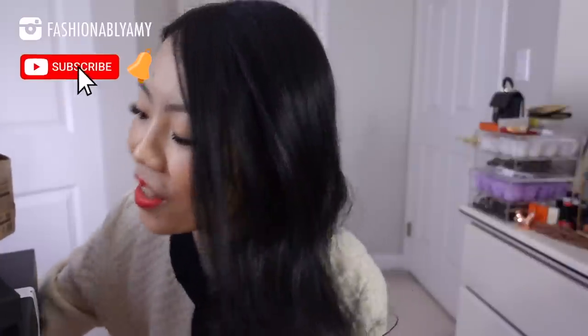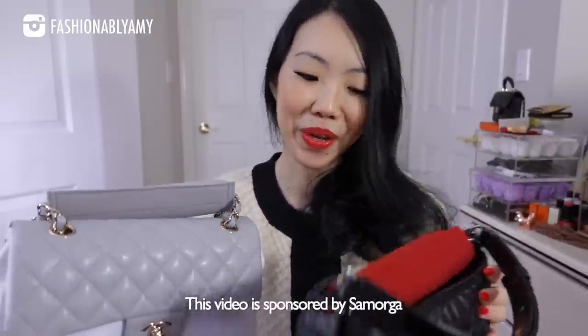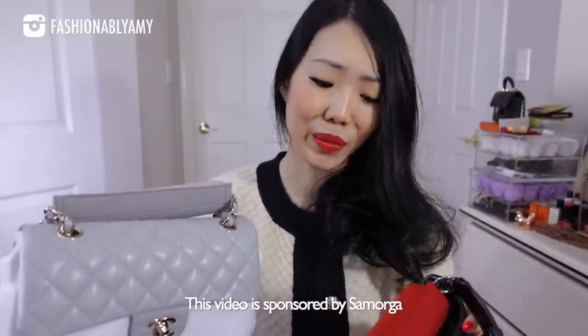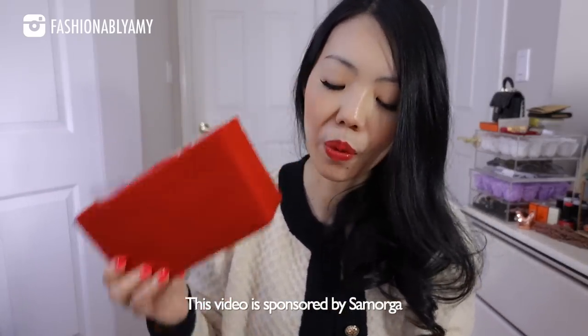Welcome back to my channel — if you're brand new here, hello, my name is Amy. Today we have some unboxings to do, and we also have some of the newest merchandise from Samorga. This portion of the video is sponsored by Samorga — thank you very much for being amazing partners with me. You guys already know that they have organizers, but I'll tell you why I got this in a moment.